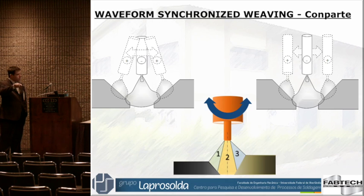Our idea is to place a sensor on the torch. As we weave — whether pendular or conventional weaving — when it moves to the plate side, it senses the position and increases the arc current. When it passes through the gap, it reduces the current, and when it reaches the other side, it increases again. Or perhaps we may change polarity — reverse, straight, reverse — so we can control the penetration.